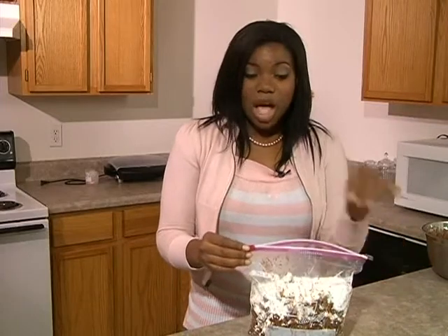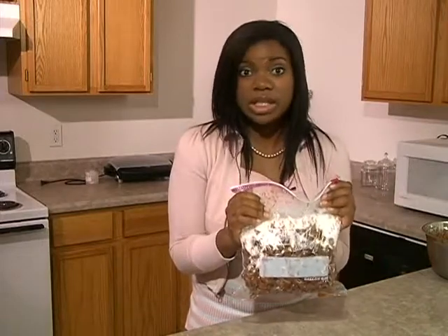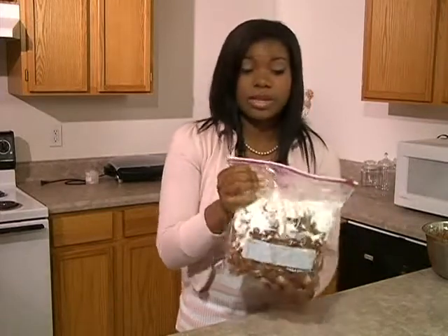Now is the fun part. What you do is zip up the bag and then shake the bag up, and you can get rid of all your mid-semester frustrations. I know I have them, so I'm sure you guys do as well. Ready?